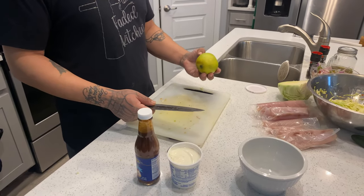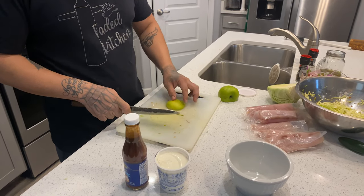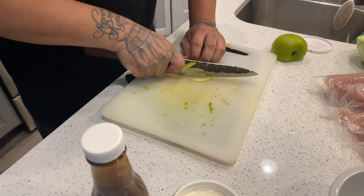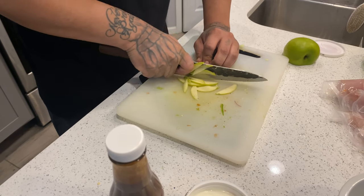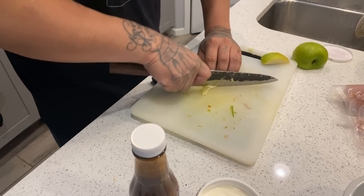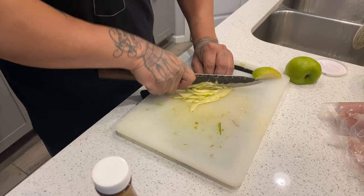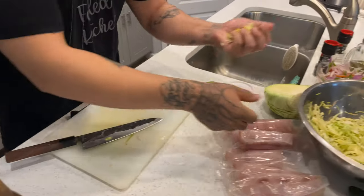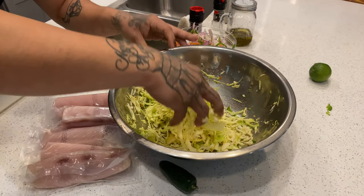As I was walking around Brandon's place I saw an apple, and I thought it was only right to add some apple slices to the cabbage mix. I don't know why, but the chef in me just said do it — and I'm doing it. Some apple slices in that cabbage, and it's also infused.